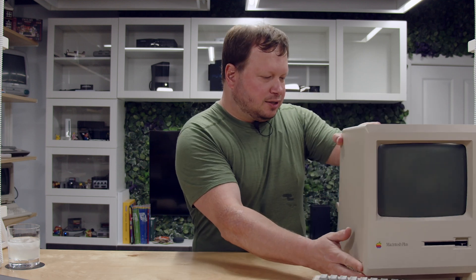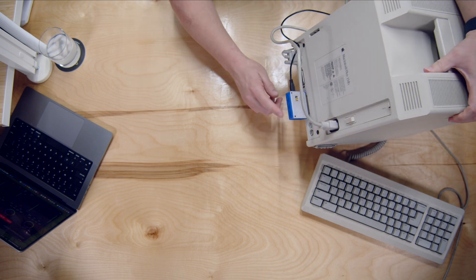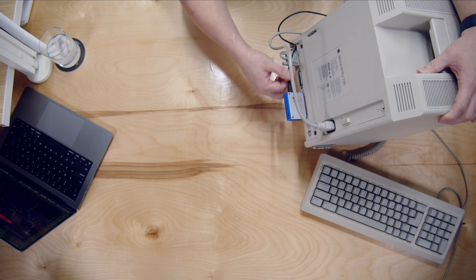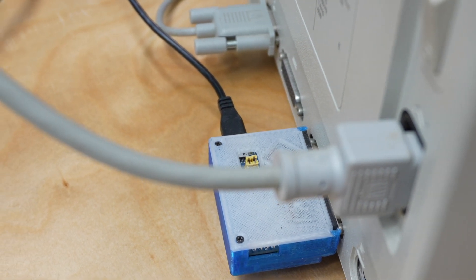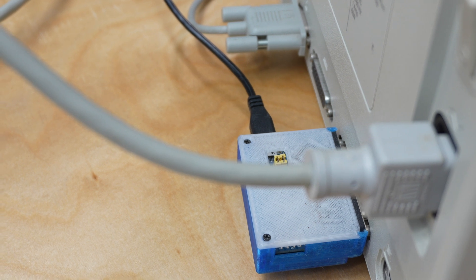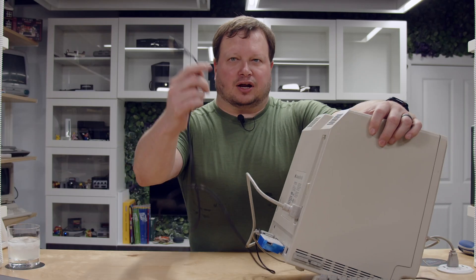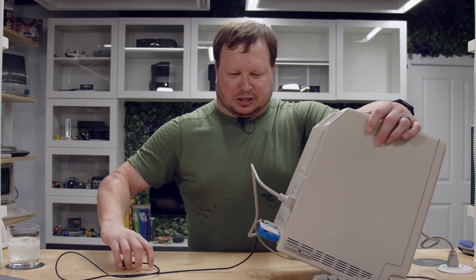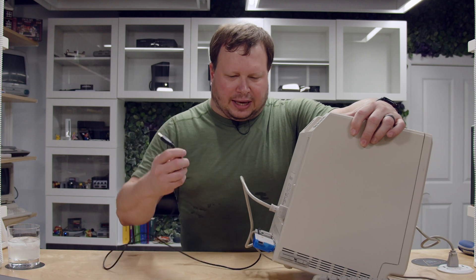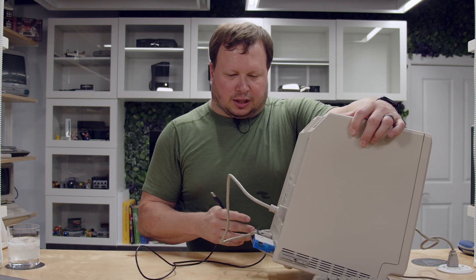Currently I actually have on the back of it an original BlueSCSI — version one — and you can see here it just sticks off the back. Also, because of the SCSI spec, they didn't quite have it worked out and the power part wasn't finalized, so I've got to power it over USB. It has to be a pretty beefy USB, and it adds a lot of clutter to something that typically just has the one power line.